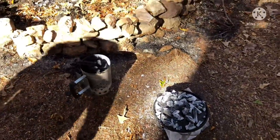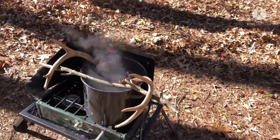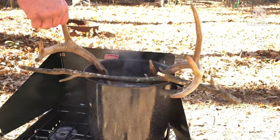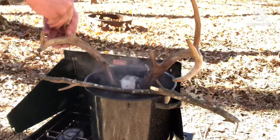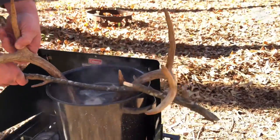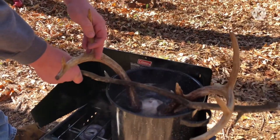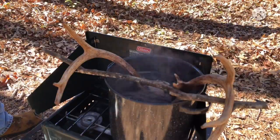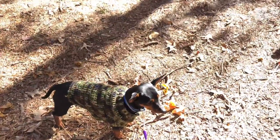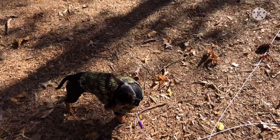I'm gonna show you a little side project we've got going on. Last Saturday a buddy of mine shot this nine-point buck, and we're boiling the skull cap so we can remove the skin and stuff. We already got part of it removed, we're just getting around the antlers. We'll be doing just an antler mount on this. We got our mascot, our little buddy out here — Willie D — he's out here hanging with us and he wants to get these deer antlers.